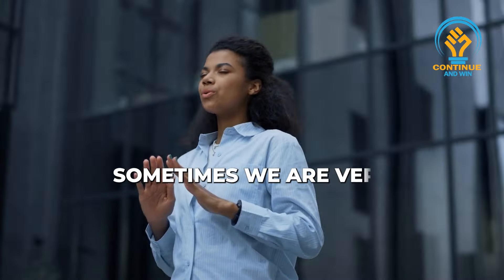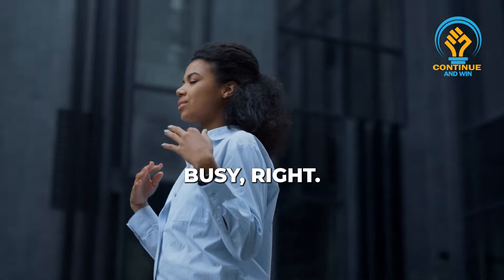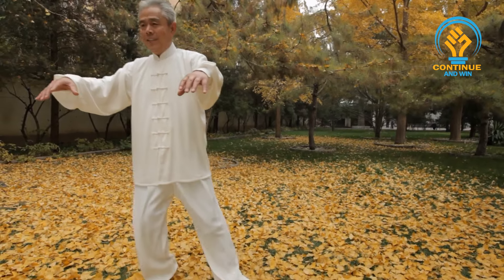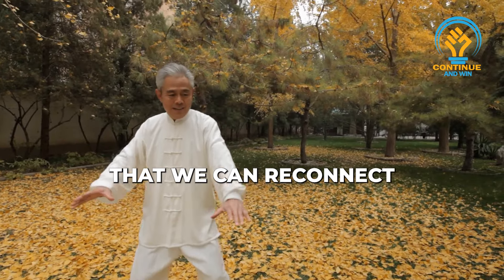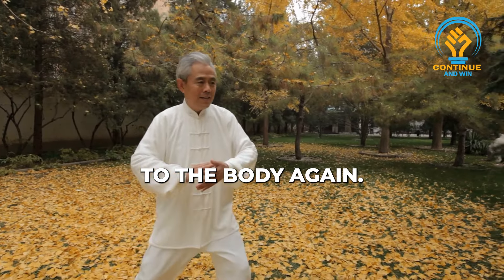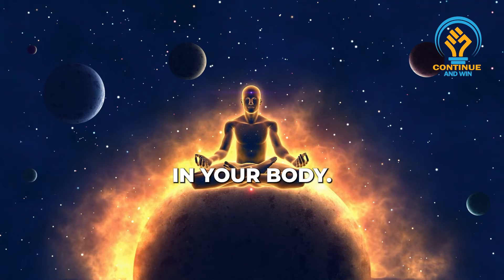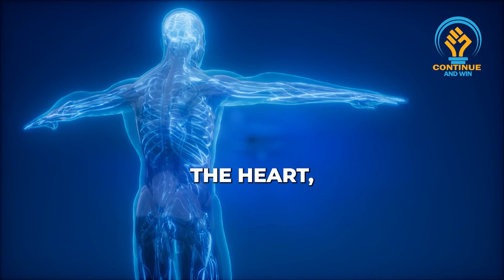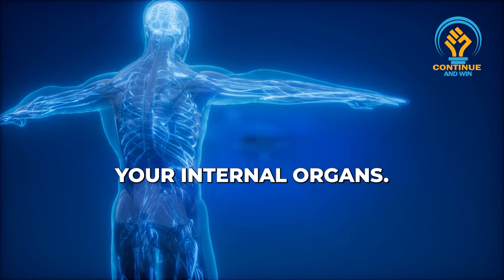Sometimes we are very busy, so that's why we forget this body. Today, we do exercise in such a way that you can reconnect to your body again. You connect to your mother earth in your body, you reconnect to your ancestors in the body — your heart, your lungs, your internal organs.